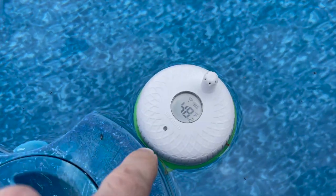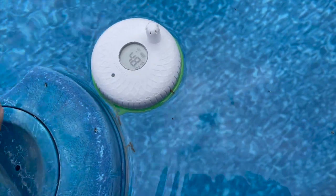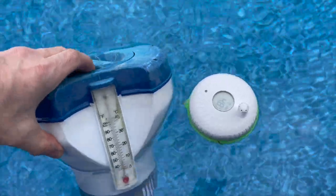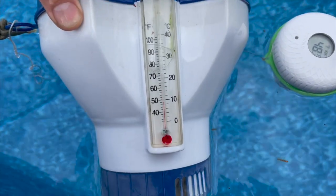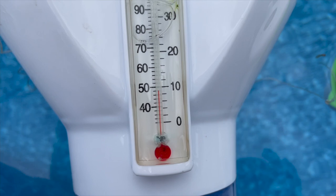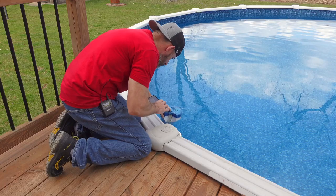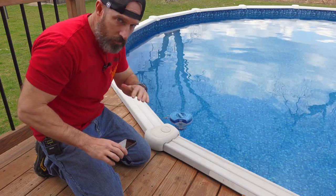The Inkbird is still saying 48 degrees Fahrenheit. Let's check my other pool thermometer — and that's reading really close to the same: 48 degrees Fahrenheit. So it looks like it's reading pretty accurate.